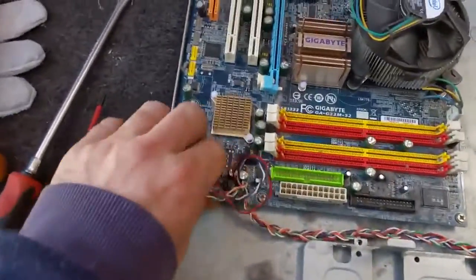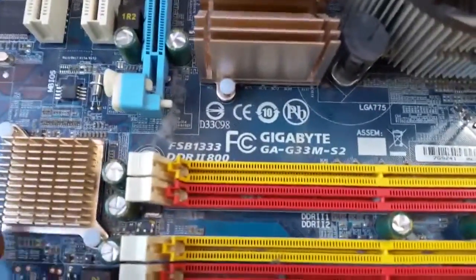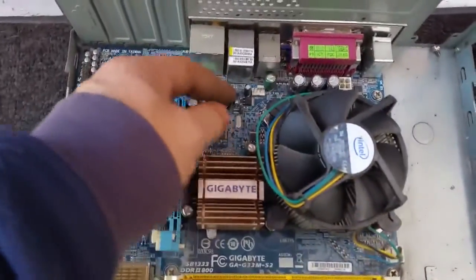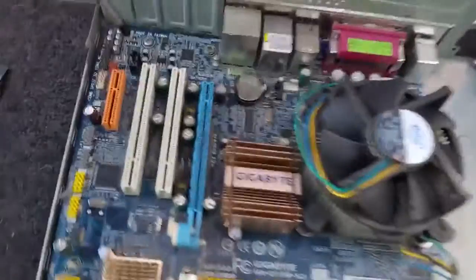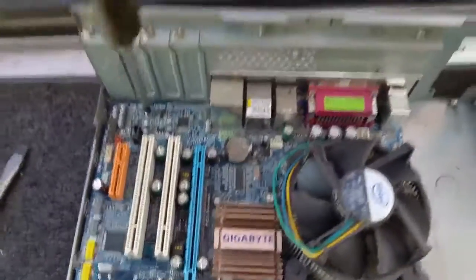We might be able to salvage some parts but the rest is stuffed. This is a Gigabyte GA-G33M-S2 motherboard. There's just the hard drive bracket. I don't know what Intel CPU it's got in it — I think it's a Core 2 Duo but I actually don't know exactly what it is.